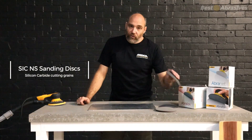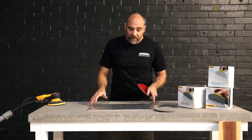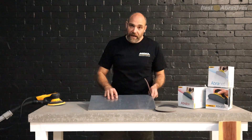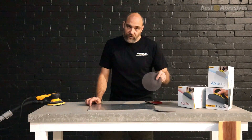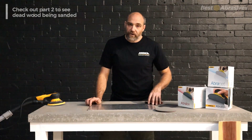Silicon carbide is awesome for really hard materials. We have customers using it on architectural aluminium and steel. We've also got customers using the CKNS on glass. But it's also really relevant for hard timbers as well.